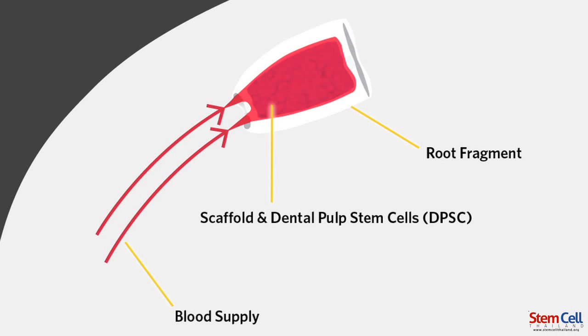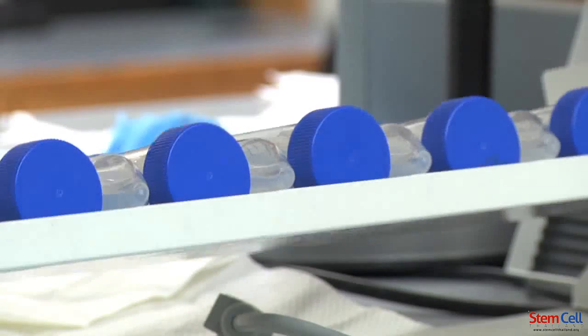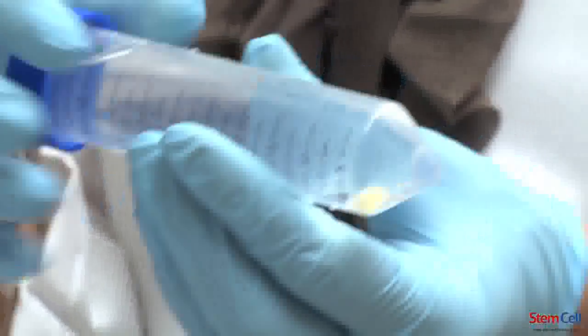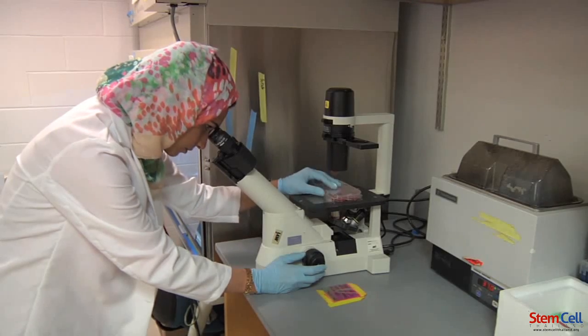Our purpose is to generate a tissue we call dentin. After putting the root fragments with the scaffolds in the mice for three months, we take them out and start decalcifying them in the decalcifying solution until they feel like a cucumber, so it's easier to cut them and have slides. We start sectioning the tooth to view them under the microscope.